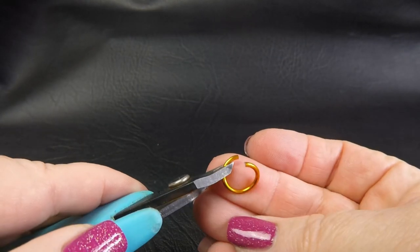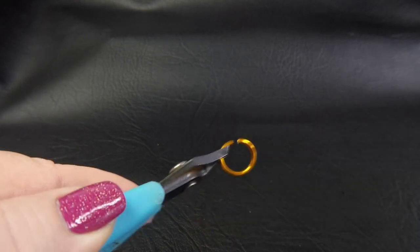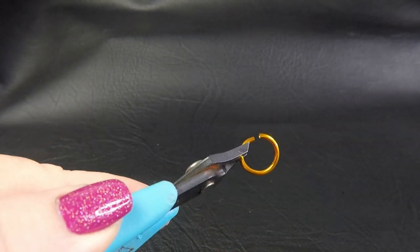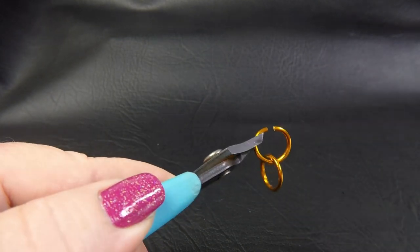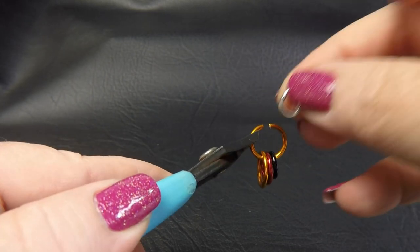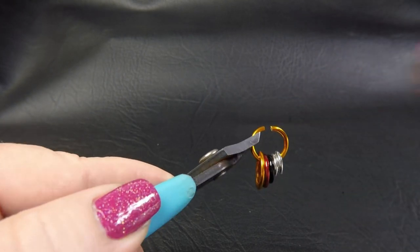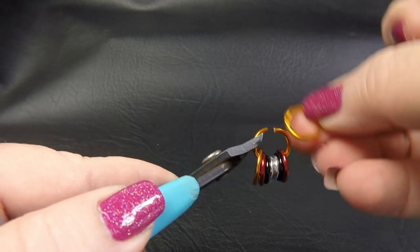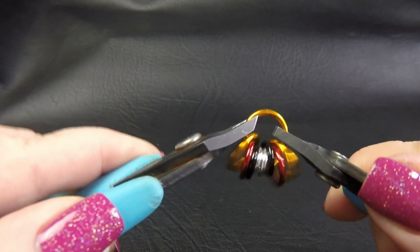I'll be working in our 14 gauge rings today, so that's the 1.6mm diameter wire. I'm going to take up one of my extra large rings, and onto that I'm going to pop an extra large ring, a large ring, a medium ring, a small ring. And then I'm going to pop on a small ring, a medium ring, a large ring, and an extra large ring. And then close that extra large ring up.